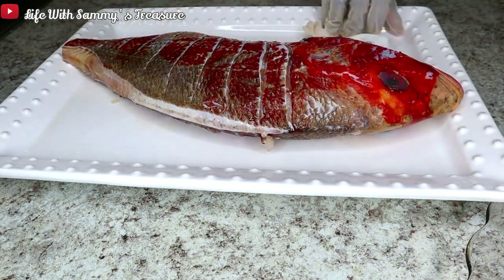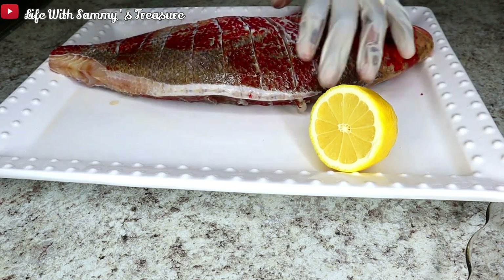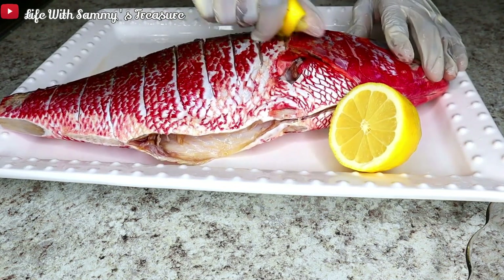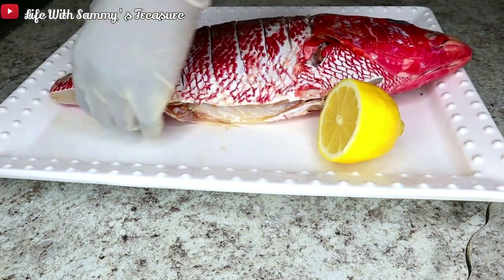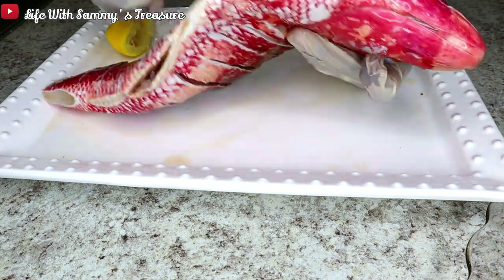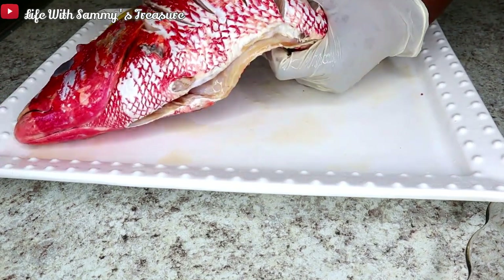I'm patting it dry again and we've done it for both sides. Now I'm taking my lemon and squeezing that juice onto my fish, making sure that it goes through all the nooks and crannies — the incisions, the belly of the fish, and the head of the fish. Having lemon on your fish is very important. It gives it a juicy flavor, a little bit of sourness, and removes any fishy smell and taste.